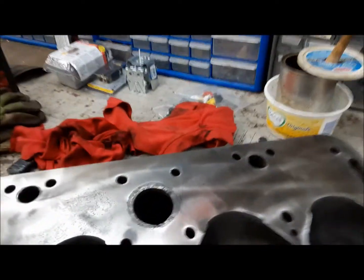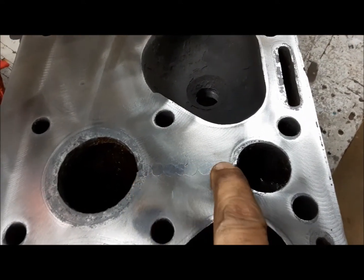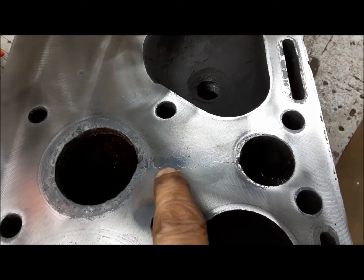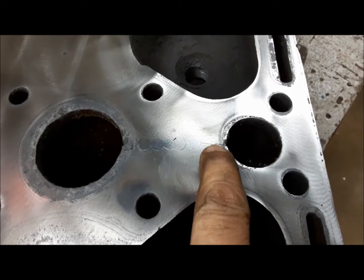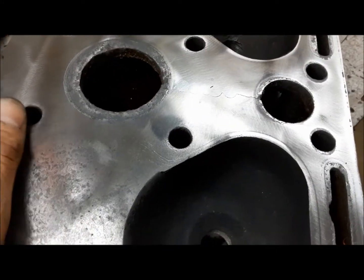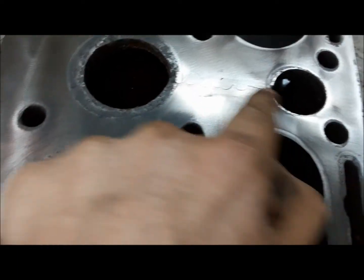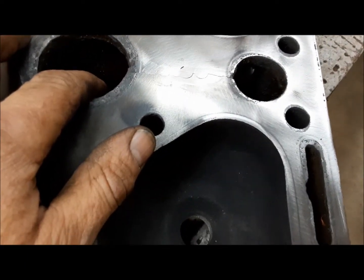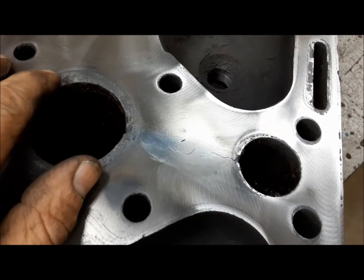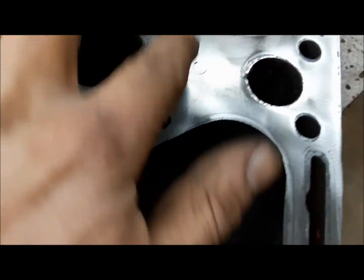Here's the cylinder head all cleaned up. Interesting — you can see an old repair. It's cracked from this water port to that water port, and they started fixing it by stitching it with plugs. Either it finished cracking after they were done, or they realized these two ports are connected inside the head. Anyway, we'll put a little bit of sealant along here — not that I know what that will accomplish, but you'd hope the head gasket would catch it before it spread to the chambers. We'll seal it up as best we can.